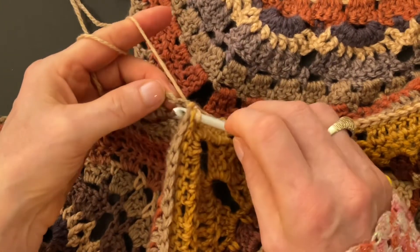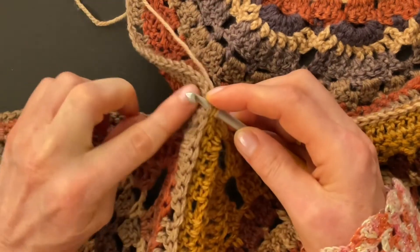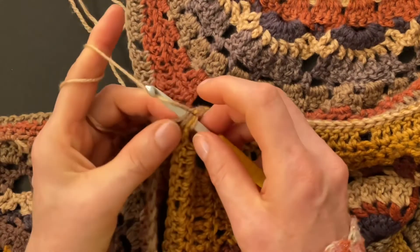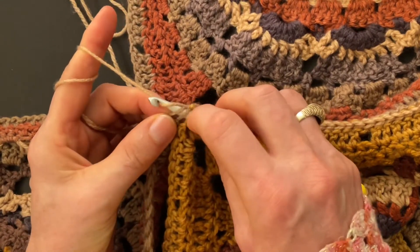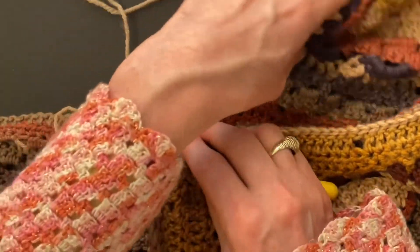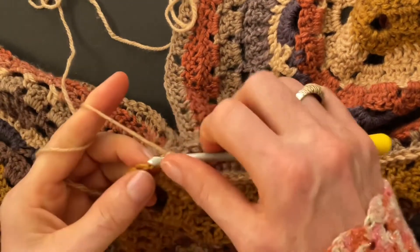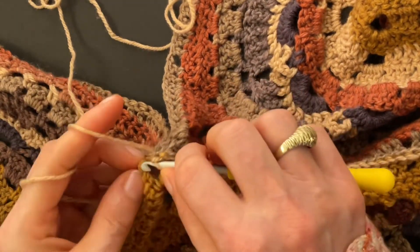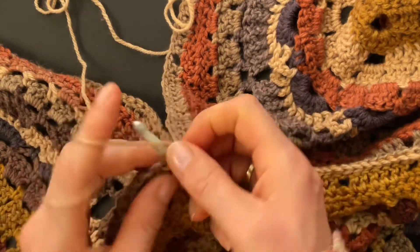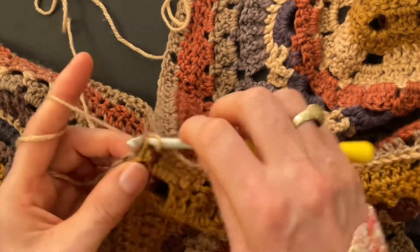Go into the second chain front loop, back loop, into the back loop, then slip stitch through all of these stitches — those are all the second chains. Make a slip stitch, then put the shoulder piece aside and turn it. Continue making the same slip stitches as before: front loop into the last chain, back loop into the last chain, then start on a double crochet — front loop, back loop.